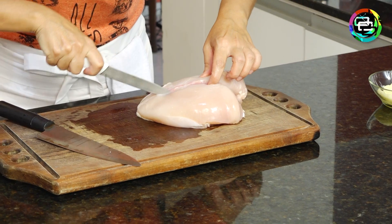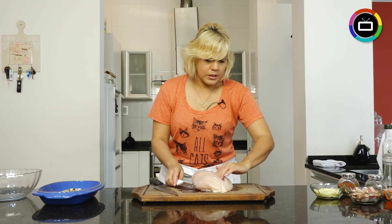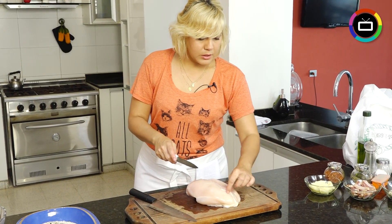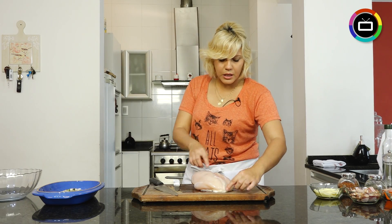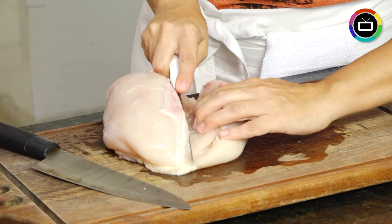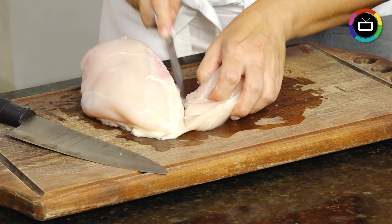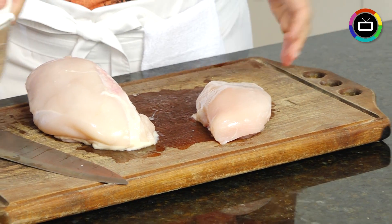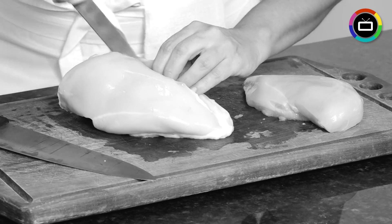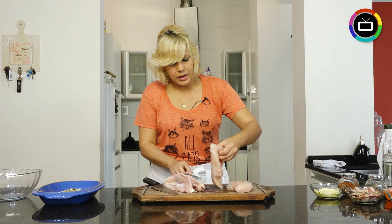Now we're going to remove the breasts from the carcass. The chicken seems like it was designed for us to cut — why? The chicken has fat right along the sides where we need to cut, so it's like it marks where I need to cut each one. I'm carefully removing it to use all the parts of the chicken. Easy! Didn't take long at all. Let's do the other one so you can watch again. Done — so easy. My little breast.